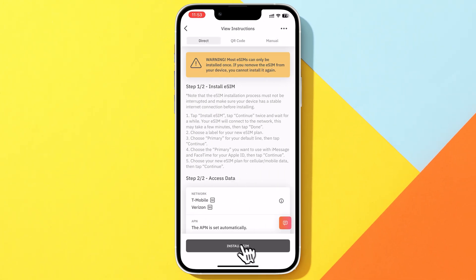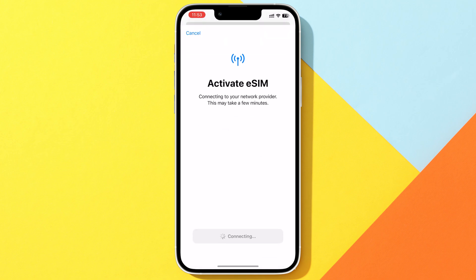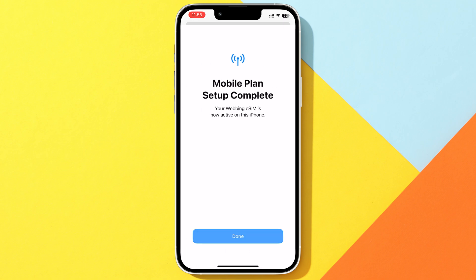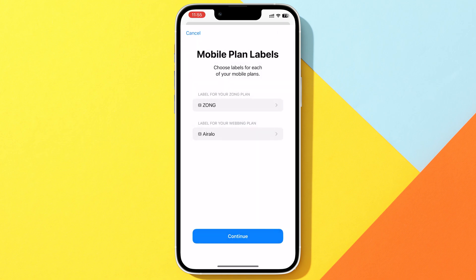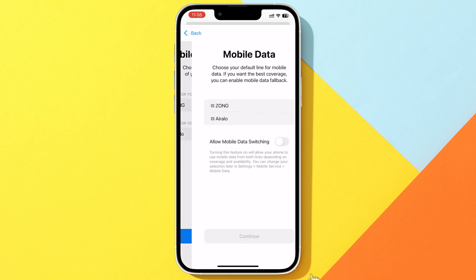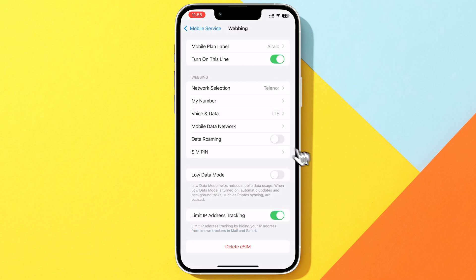Tap on Install eSIM, then tap Allow to start the process. Continue through the prompts — it might take a few minutes to fully activate. After that, choose your label. I'll name it Arelo, then tap Continue. Choose which network you want to use for mobile data, and make sure to toggle off Mobile Data Switching. Once that's done, toggle on Data Roaming, and you're good to go.